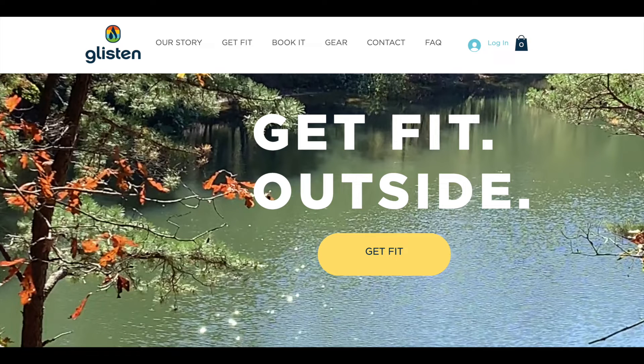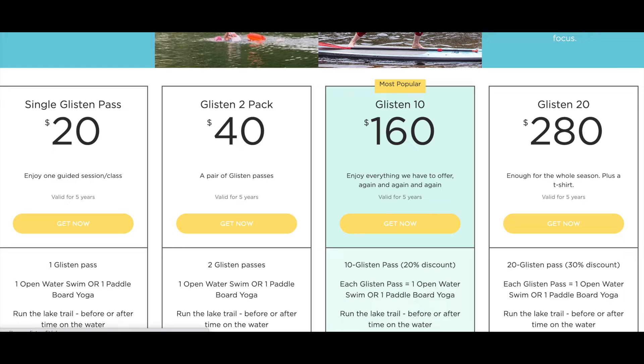I'm going to show you how to go through the GLSEN website and how to sign up to join us. First, you're going to go to the website and you will see Get Fit. Once you hit Get Fit, you'll see these options.